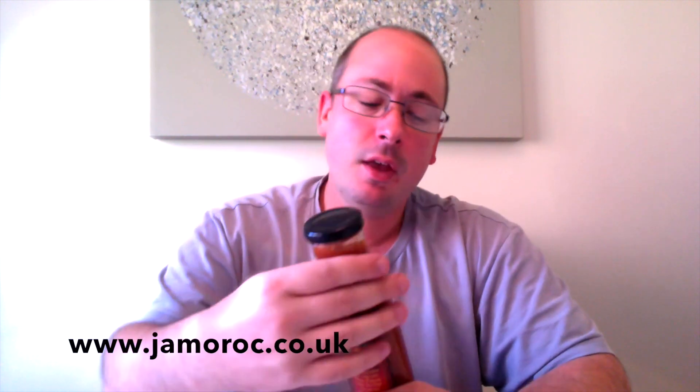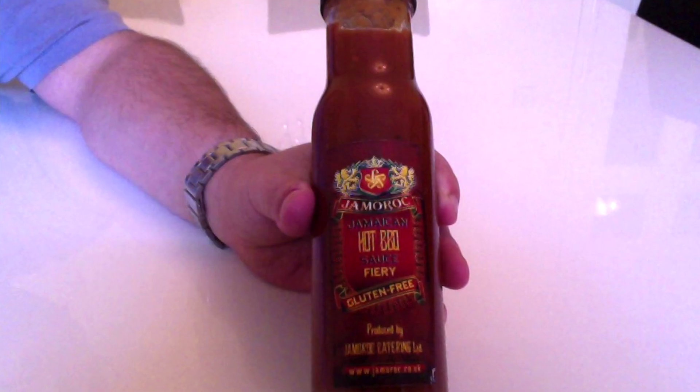I've never actually heard of this company before until I stumbled across them at a local food festival about a month ago. But yeah, really excited to try them out. They're called Jamarock Catering and this is their Jamaican hot barbecue sauce — the fiery edition. I believe they have different heat levels. You've probably got your mild and your medium, and I believe the fiery one is the hottest they do. So hopefully we should be getting a little bit of heat from this one. The name Jamarock comes from the fact that they produce a combination of Jamaican and Moroccan products.